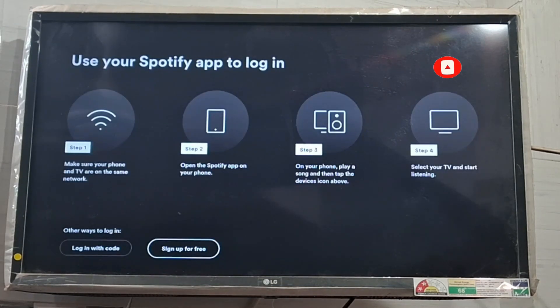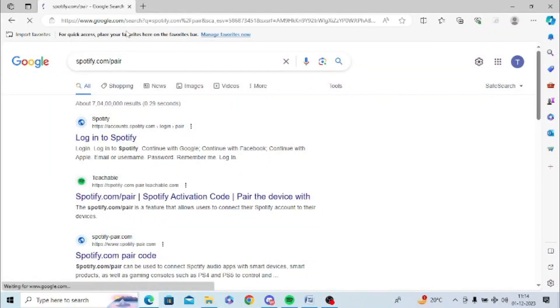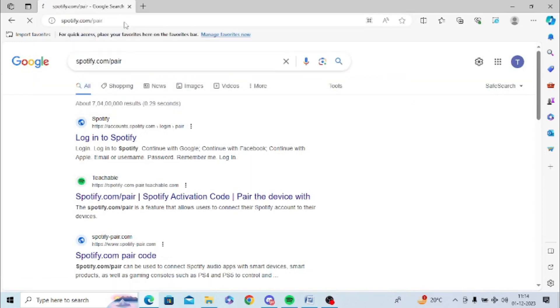If you already have an account, you can log in. I have an account so I will log in. You can log in with your web browser — you need to enter the Spotify web page: spotify.com/pair on the web browser on your PC or phone.